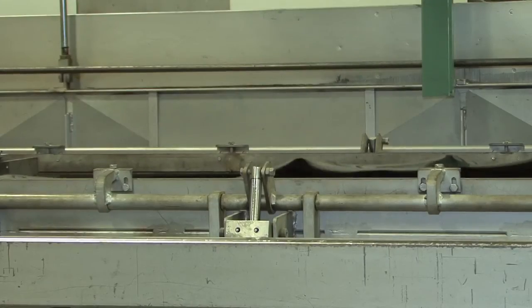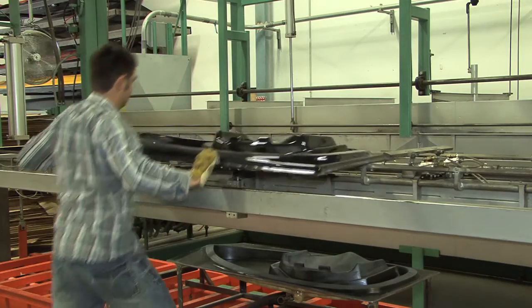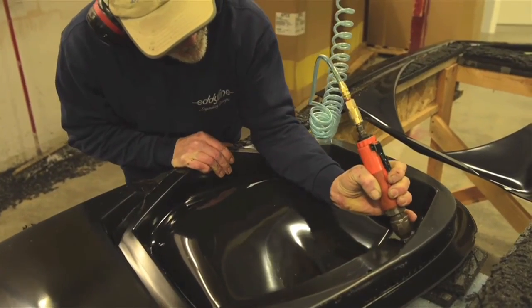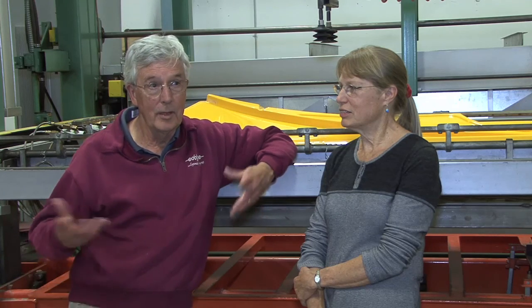When we finally started looking for a better way to make the components of the kayaks — like seats and backrests and stuff like that — we stumbled across thermoforming as the technology that would do that. Once we started thermoforming, we went, wow, this is nice. It's clean, it's strong, it's fast, it's good. And so we came to the simple conclusion we would try to make kayaks that way too.